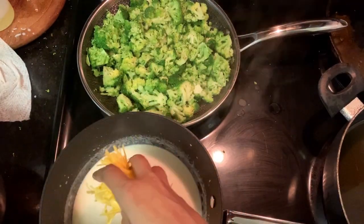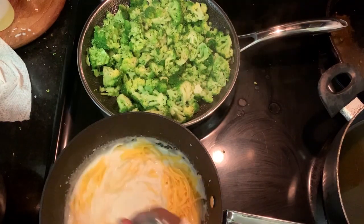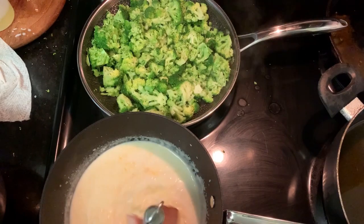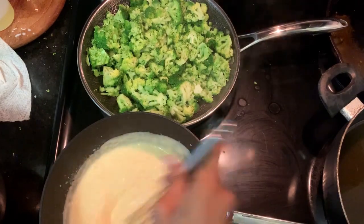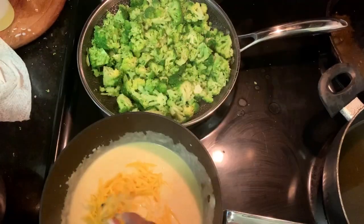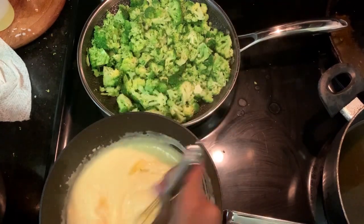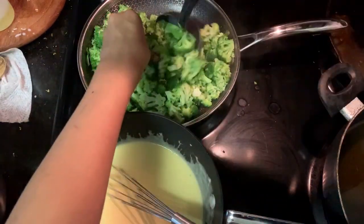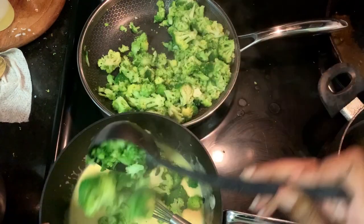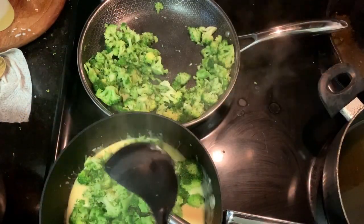After everything's nice and smooth, go ahead and add in your cheese. I like to do it in batches — to me it helps it melt easier, but it really doesn't matter. Whisk it until the cheese is completely melted. Once it's all smooth again, add your broccoli — not all of it, just some of it. I generally put about two-thirds of it into the sauce.